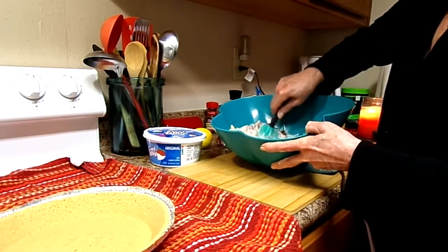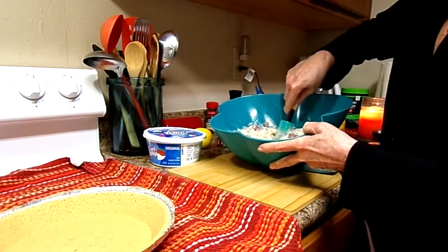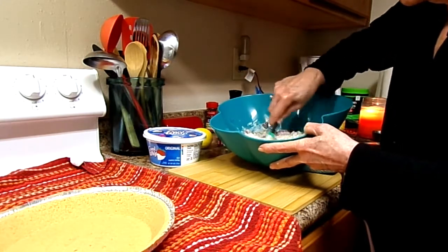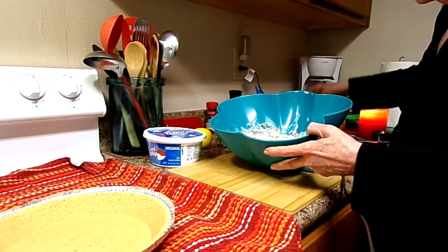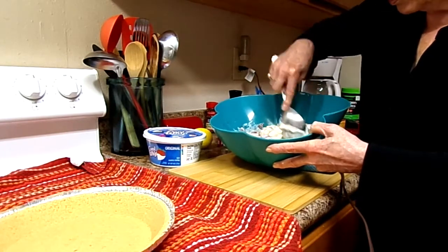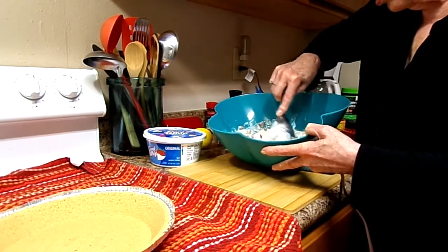So I'm going to mix all this up and then we're going to fold in the Cool Whip. Oh, this looks so delicious already. Oh my gosh. But you've got to let it sit overnight. I'm going to use a spoon to mix this because it's kind of thick. I hope it's not making too much noise — I know the camera picks up a lot of noise.